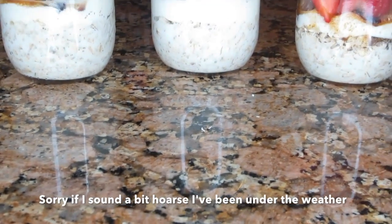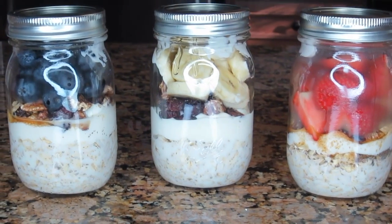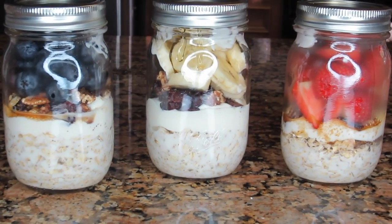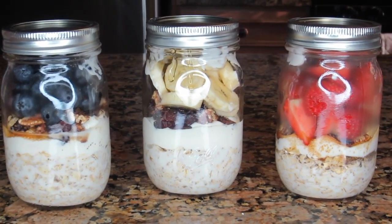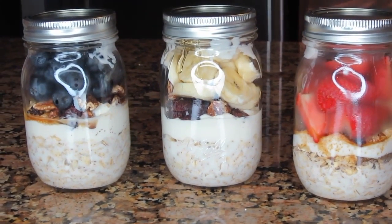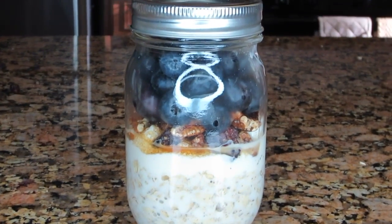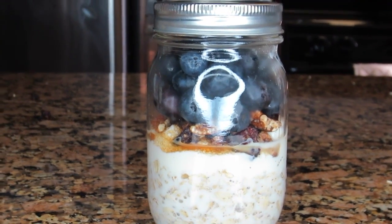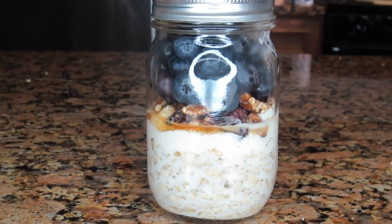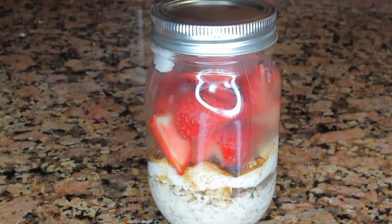Hey everyone, my name is Malika and welcome back to my video. This video is about how I make my very simple overnight oatmeal. I got this idea from the Domestic Geek. I'm not a huge fan of oatmeal but my husband is, so I make this for him at night so he can have a quick light breakfast or take it with him on the go. You have a choice to eat this straight out of the fridge or heat it up — just make sure you remove the lid first.